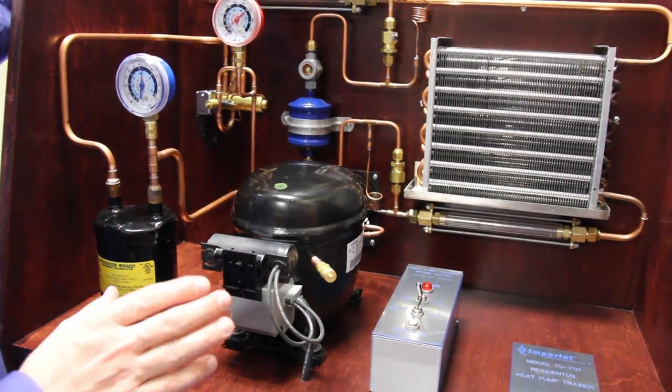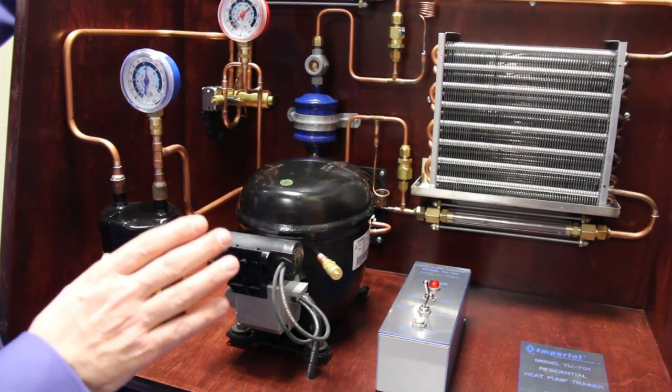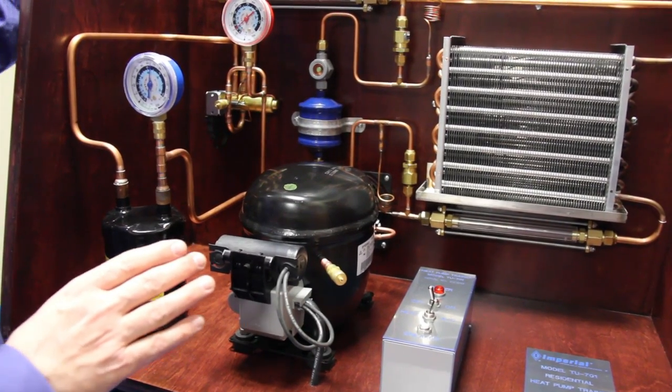The best way to show the features and benefits of the TU701 is to walk through how I teach a basic refrigeration cycle as an instructor in a residential heat pump class.